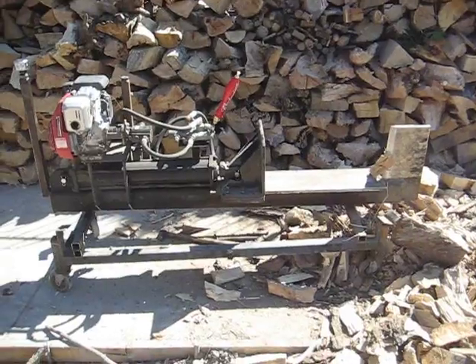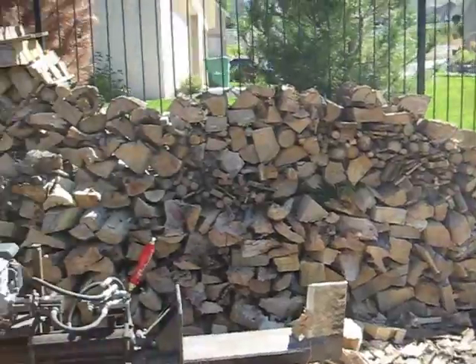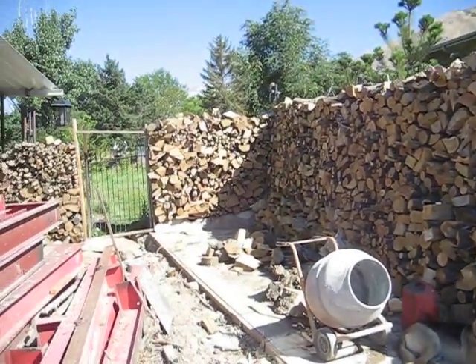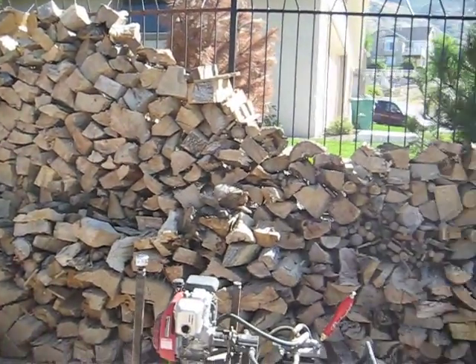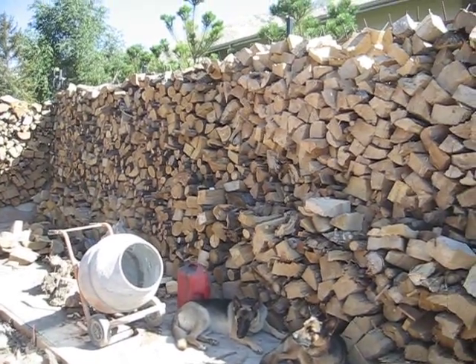It's yet to get the trailer wheels on it instead of this little cart. In my lumber pile I did it all in about two days, two and a half days. The pile is 40 feet long and nine feet tall. Thanks for watching.